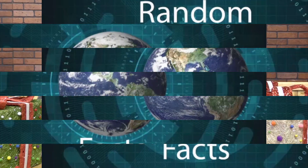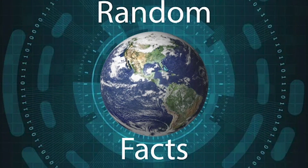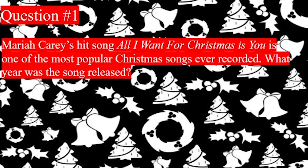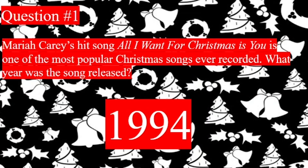Did you know that chickens have great memories and can recognize over a hundred faces? That's just one mini fact. If you thought that was interesting, here's some Christmas themed trivia to get your spirits bright. Welcome to the Random Facts Trivia Show. I'm here to talk about some of your favorite Christmas traditions. Mariah Carey's hit song, All I Want For Christmas Is You, is one of the most popular Christmas songs ever recorded. What year was the song released? The answer is 1994.